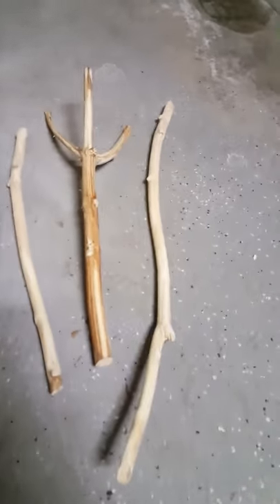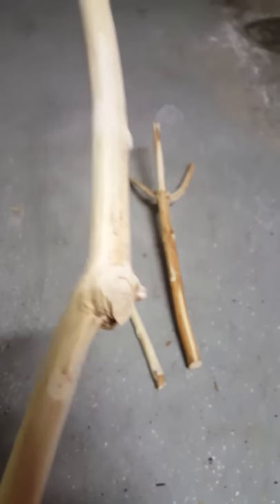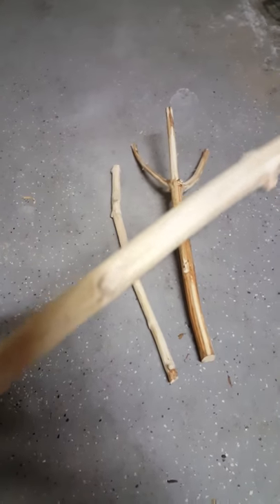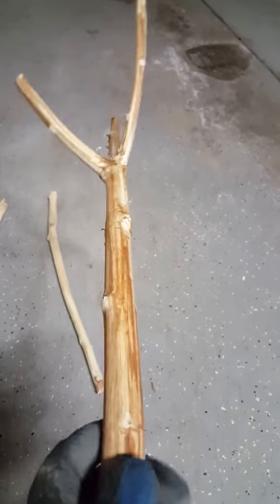Now I started sanding these here. As you can see, this is one that I sanded — I gotta do that knuckle a little bit more, but it's coming out pretty nice. This is pre-sand of course, so I'll show you this one after I'm done.